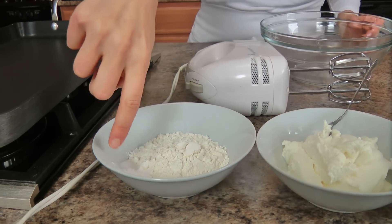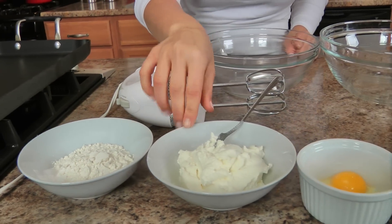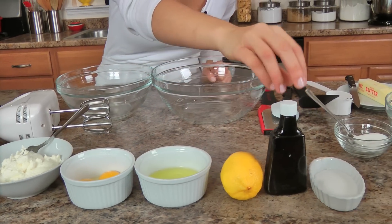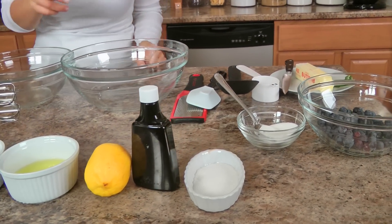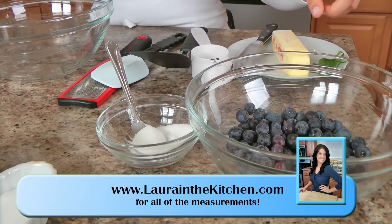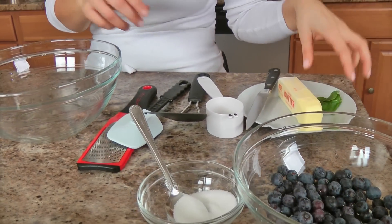We have all-purpose flour, baking powder, salt, some whole milk ricotta, eggs that I've separated into yolks and whites, lemon, vanilla extract, a little bit of sugar. And then for the topping, which is totally optional, I've got some fresh blueberries, a little bit of additional sugar, and some fresh mint — but that is completely optional. You can top this with maple syrup if you wanted to.